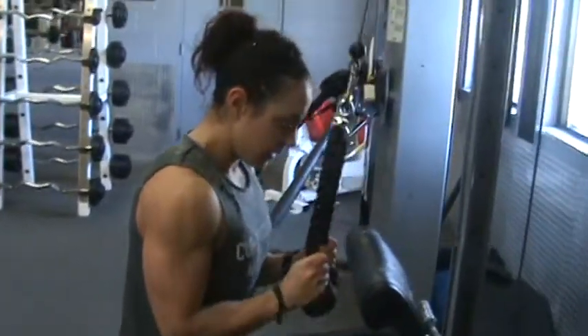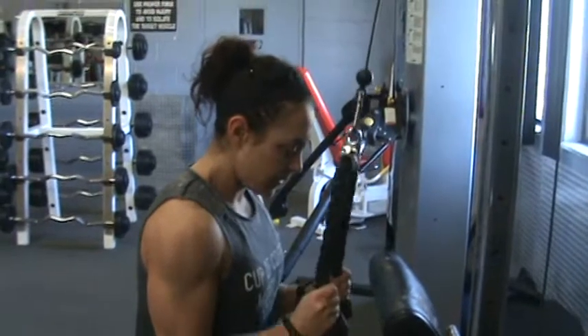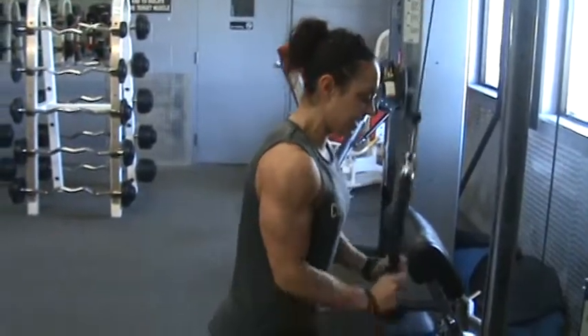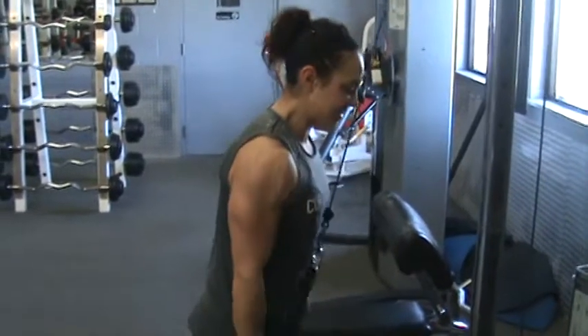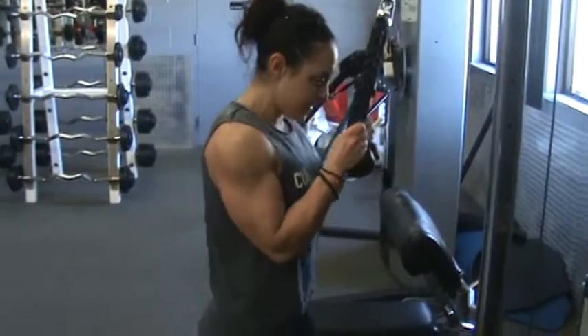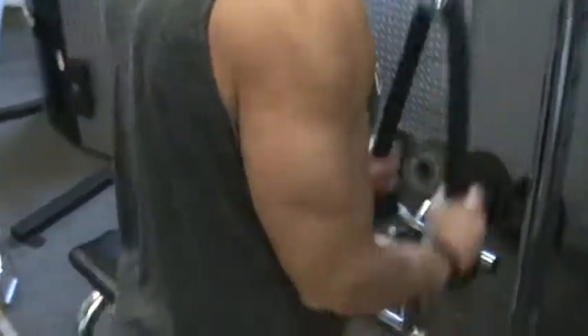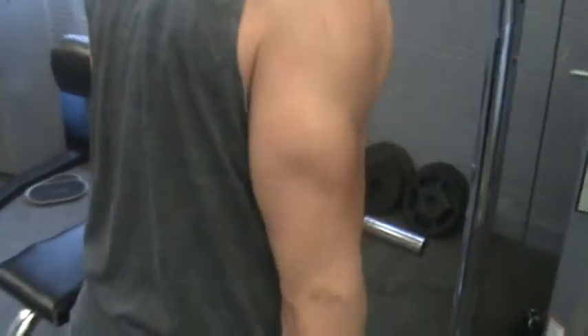Now, if you see, everything is staying exactly aligned. She's not cheating form to keep the movement. Woo! It's a good burn. Two more. Nice. Watch that head on that horseshoe. Look at that. Yes.